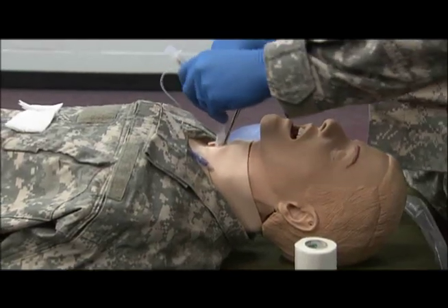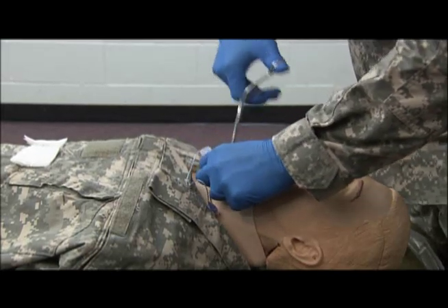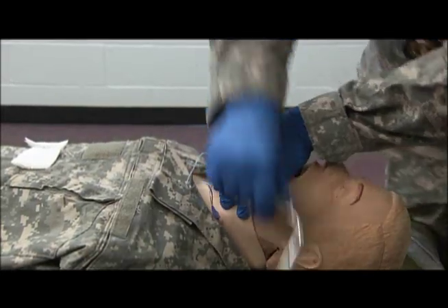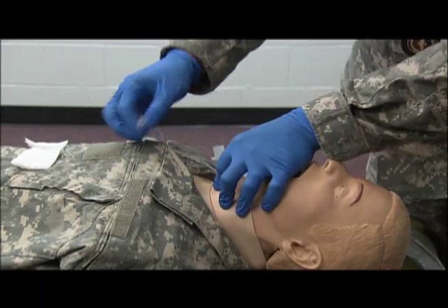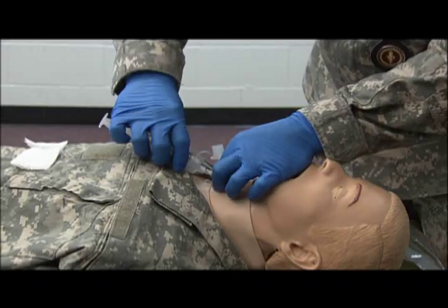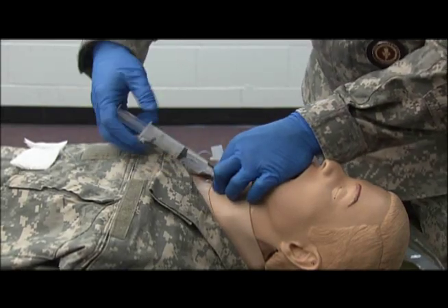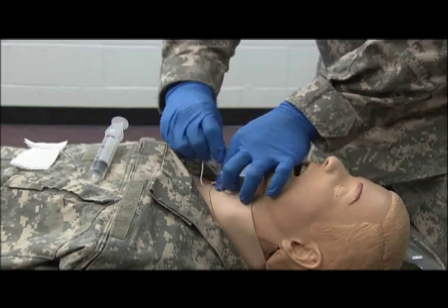We're going to insert it into the incision. You can remove your hemostats. And now we're going to inflate. As you can see, I still have not lost positive control of the tube.